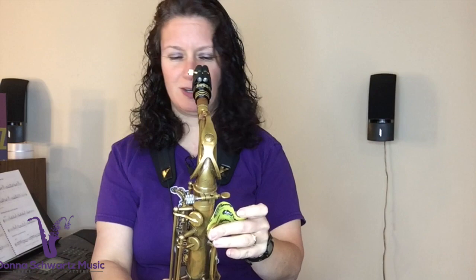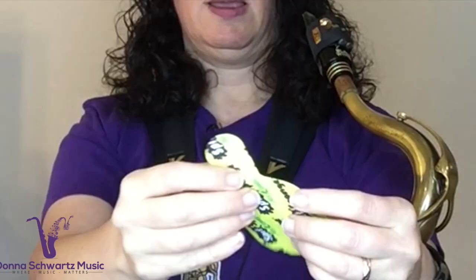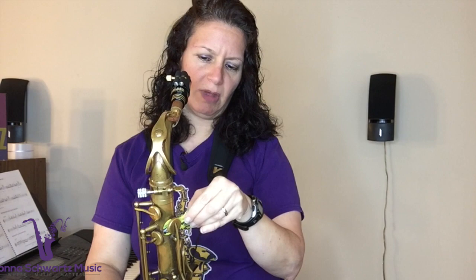This can take the place of that pad paper that we all use — all messy and stuff like that. This is just really simple. It's got different shapes so you can use the smaller end or even the bigger end for the palm key pads. I tend to use the bigger end. You've also got the larger end for the lower pads on the bottom, and you can use it for your G-sharp key too.